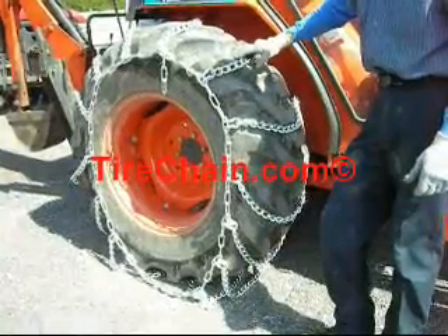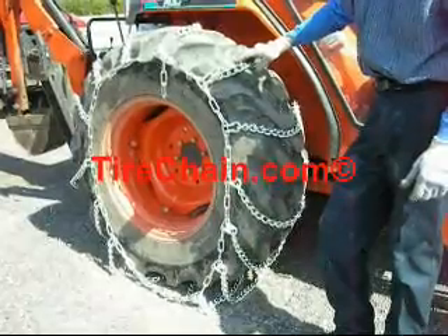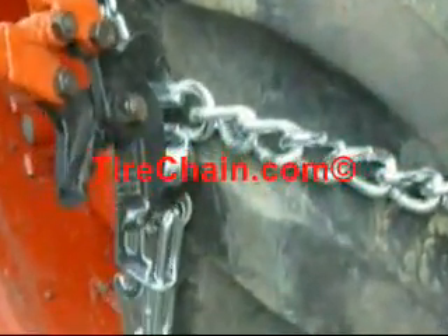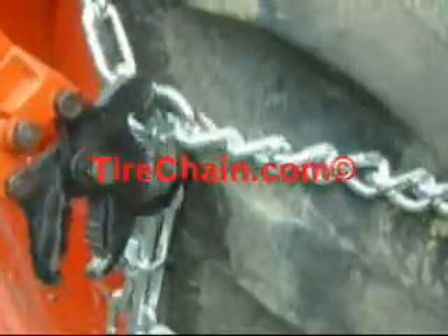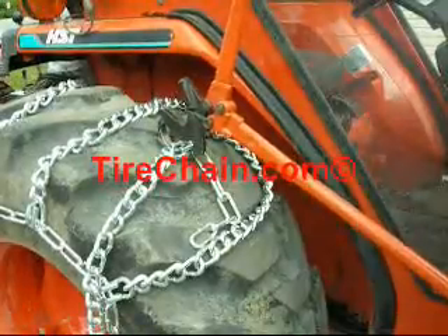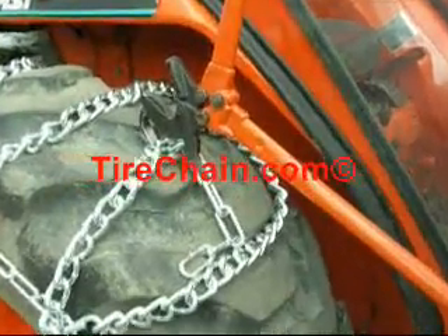In this case, you'll notice that the chain is too large, and this is caused by different tire manufacturers, the tread depth, and the crown of the tire. Remove the excess cross chain from the tail end of the chain.